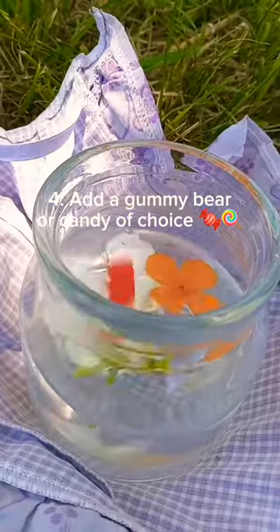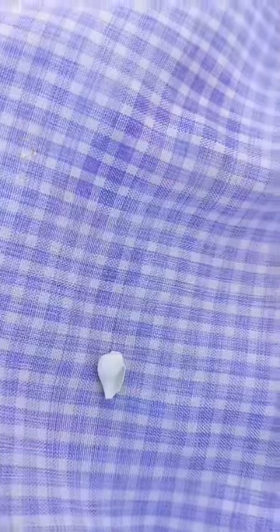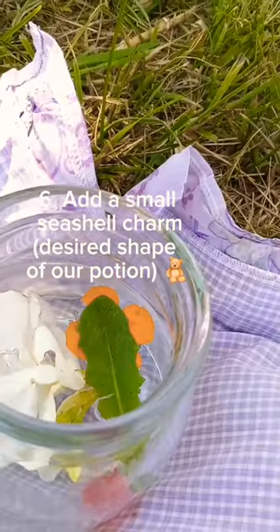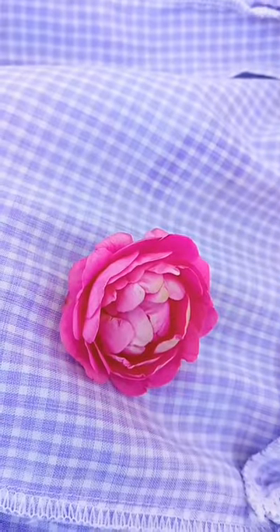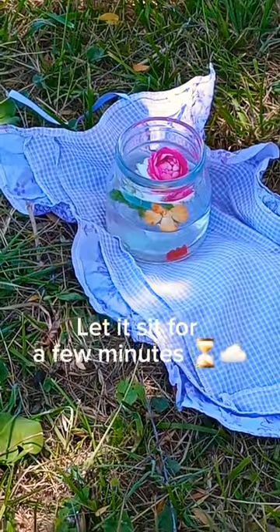Add a gummy bear candy of choice. Add an ancient magic tree leaf. Add a small seashell charm — the desired shape of our potion. Add a forest flower. Let it sit for a few minutes.